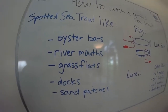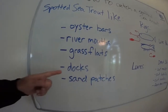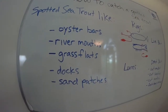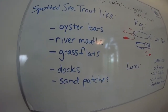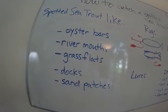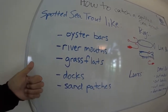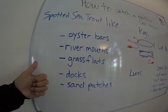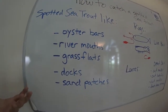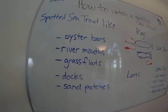Their spotted back is excellent camouflage for ambushing their prey. They also hang out at docks, just like a snook might. So you cast up to a dock for a snook and you might end up catching a trout. Cast up there looking for a flounder — what do you know, you caught a trout. So if you find redfish, you're going to find trout probably there too. A lot of these predators are basically lurking in the same areas waiting for some sort of prey to come by.